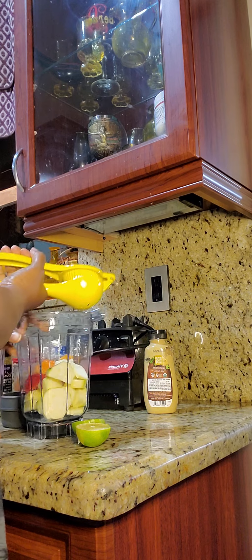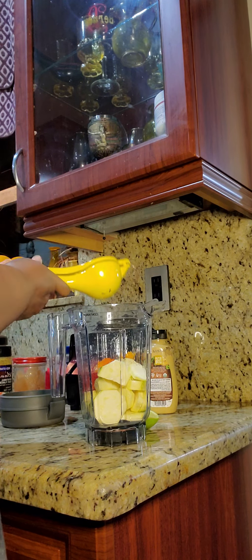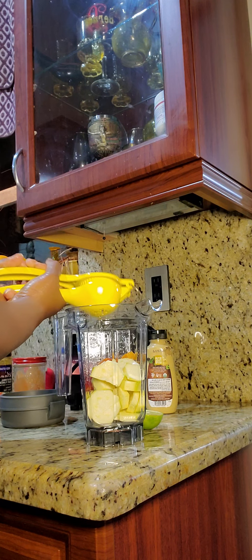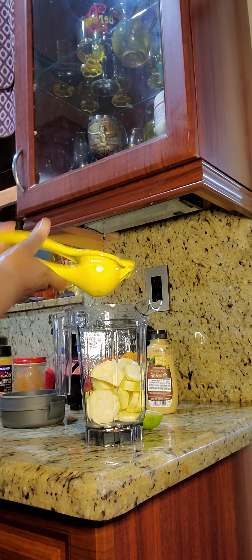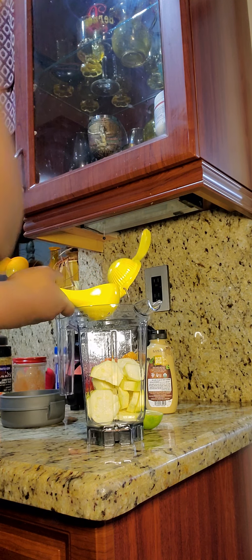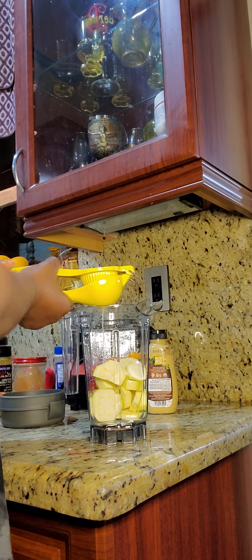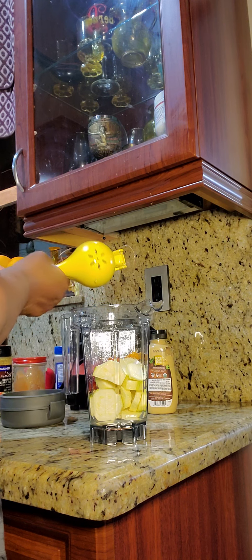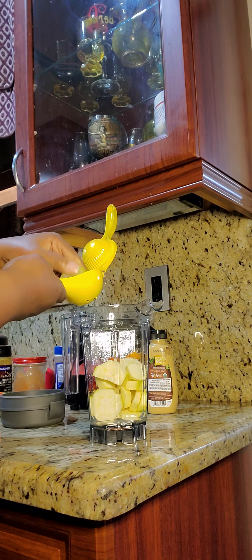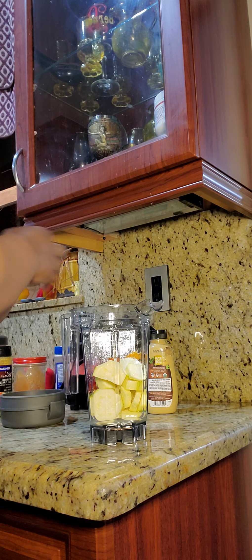Sometimes I'll be doing a video with y'all and I realize y'all didn't see anything I was doing — that's why I posted. I think I'm gonna get a stainless steel juicer because I'm looking at this one and it doesn't look safe. This yellow paint stuff looks like it's coming off — yeah, the paint is coming off.